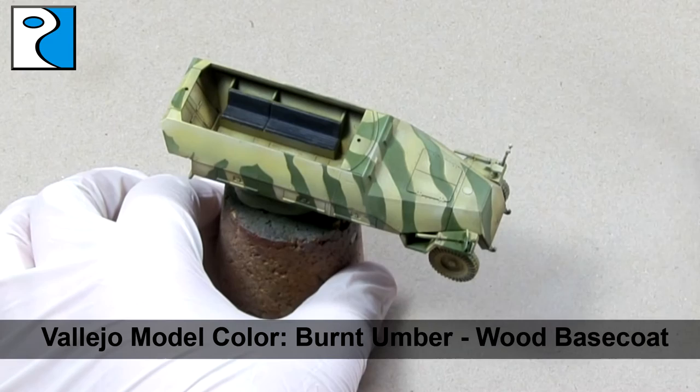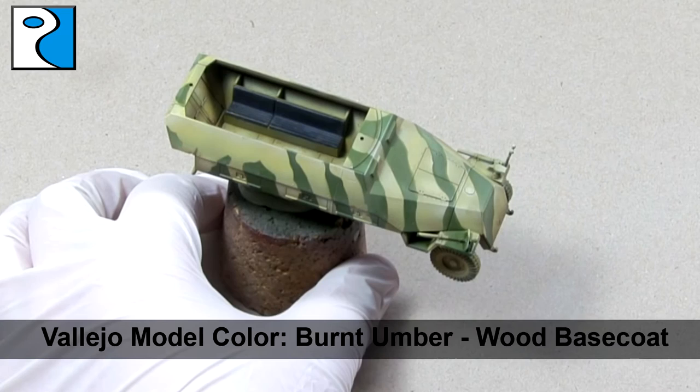Once this is thoroughly dried, I apply burnt umber to all the wooden areas including the tools and the MG stocks as a base coat.